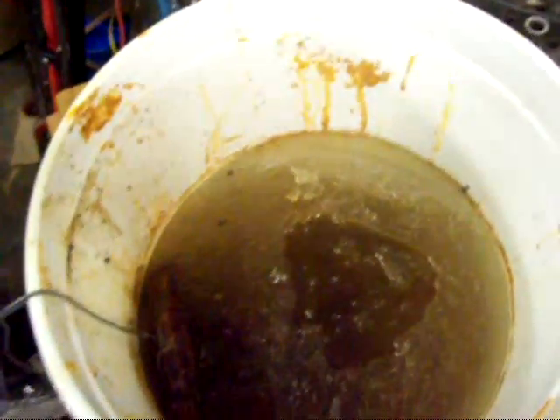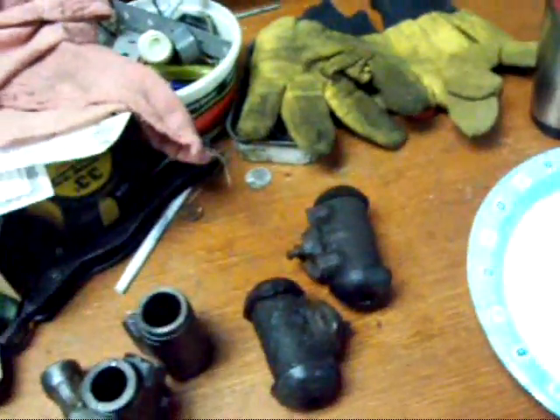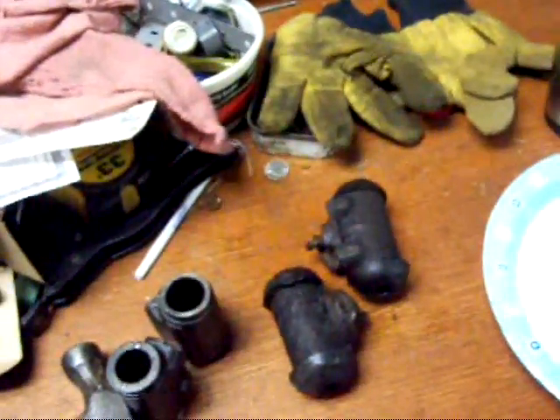So what I'm going to do is bring these buckets into the house, let them thaw out. And while I'm doing that, I'll probably take apart these brake cylinders and clean them up, throw them in there, and I'll show you how it works.